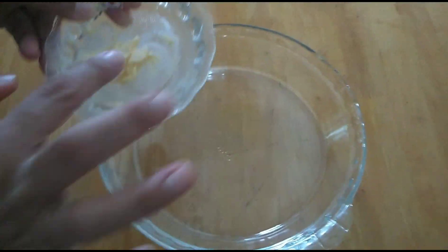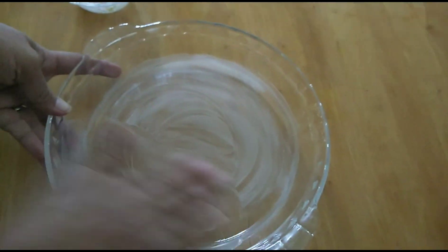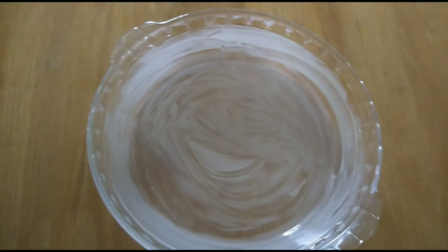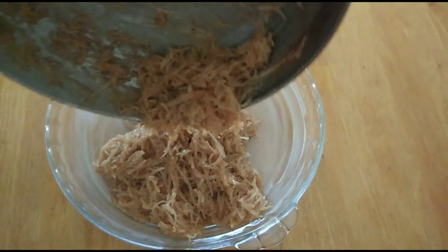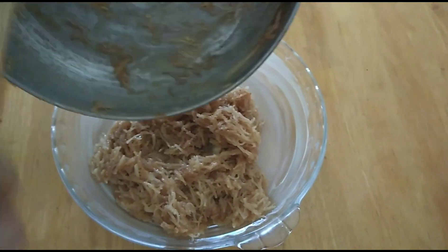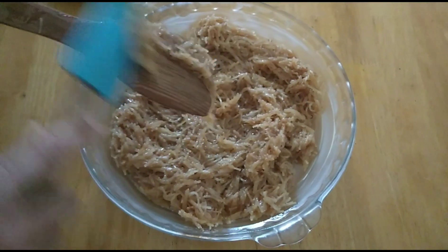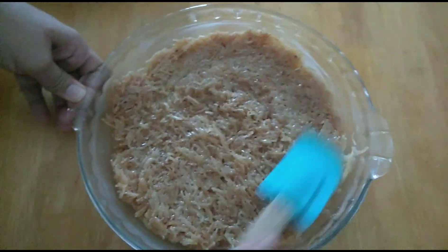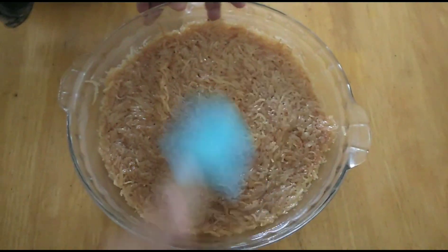I'm greasing the dish with some butter so that when you take the quesari it comes off easily. Now put the quesari mixture into that — our beautiful noodles quesari, yummy looking! Level it with a silicone spatula evenly.